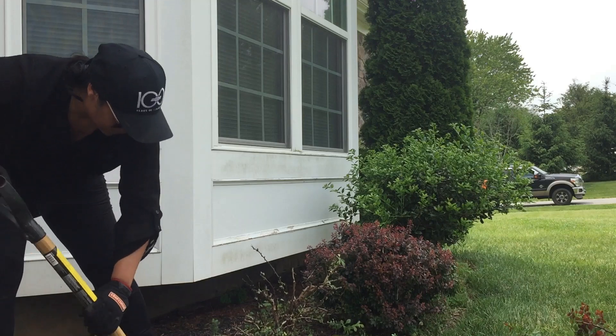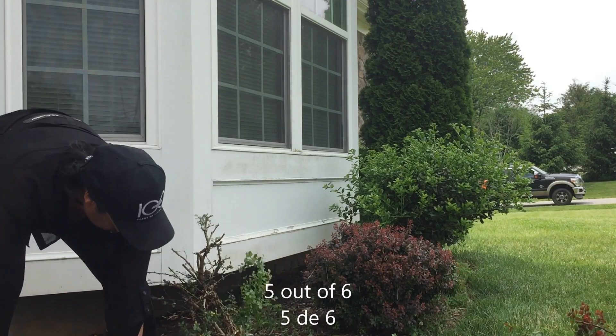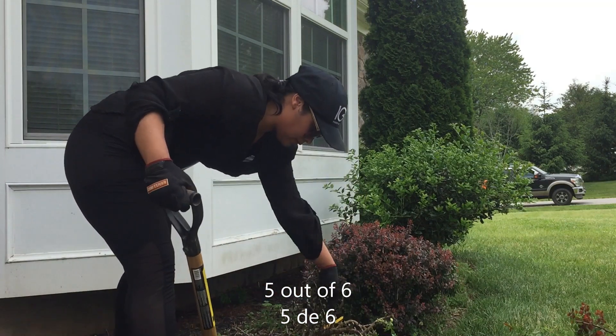Just make sure, if you're going to be pulling them like me, to pull them on a day after rain when the soil has been very soft and smooth.